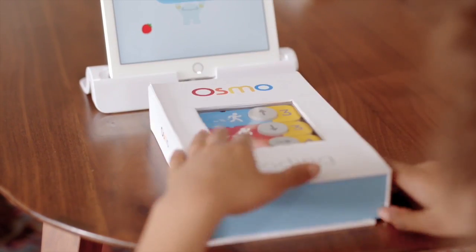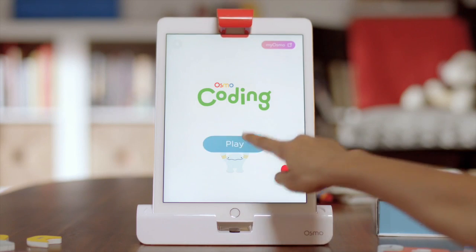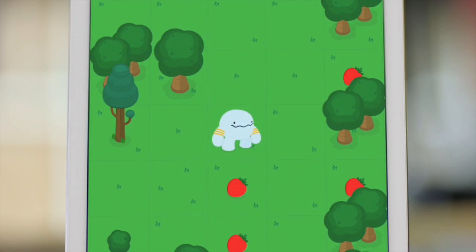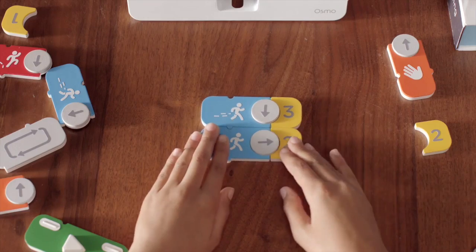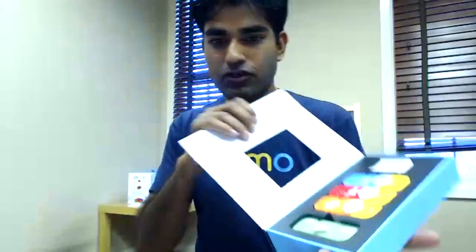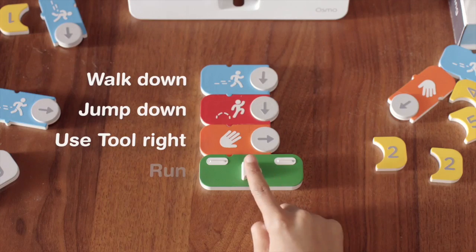This is a product that if you've got the Osmo base already, you can just buy this as an expansion. Can you also just buy it on its own? You can actually buy this as an expansion — this is a new box, same quality, and it comes with the pieces you can see inside. It works with the existing base you already have.